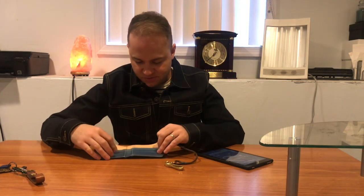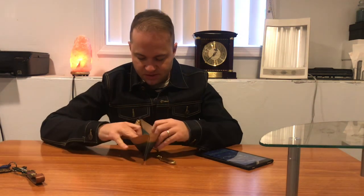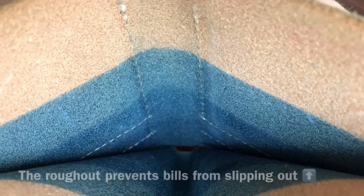Another thing about this wallet in particular is that on the inside, when you open up to the billfold area, it's a lot rougher — it's the rough side of the leather as opposed to the smooth side on the outside. That's just another feature I enjoy about this wallet. There's also a Pigeon Tree Crafting logo stamped on the inside just to remind you where you got it, which is really cool.